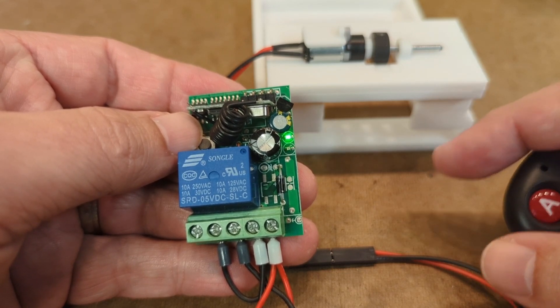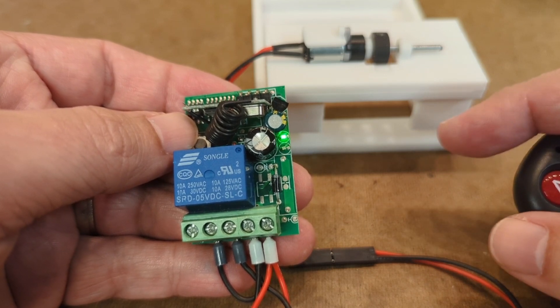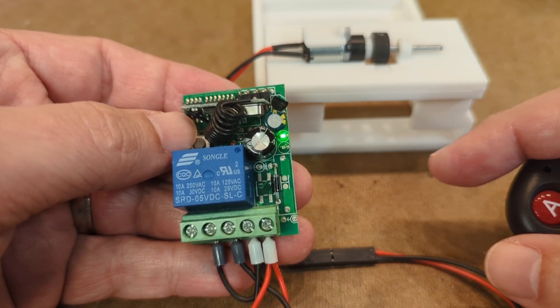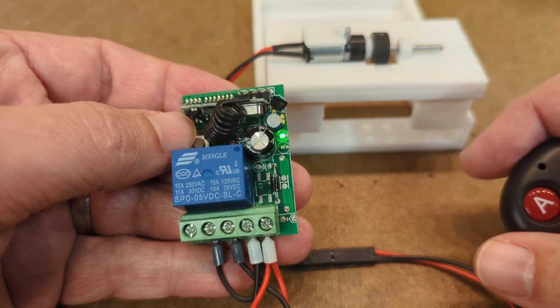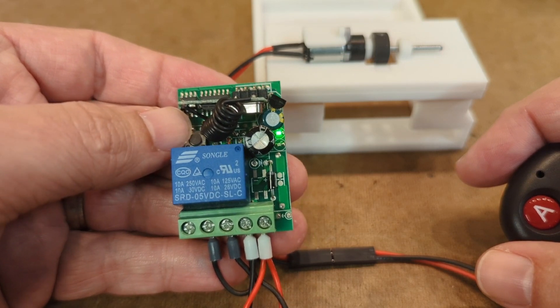Then it will begin a series of flashing the red light once, then twice, and then three times. Depending on when you release this reset button, it will lock it into the mode you've selected. So after one flash it would be inching mode, after two flashes would be a different mode, and after three flashes would be the third mode.